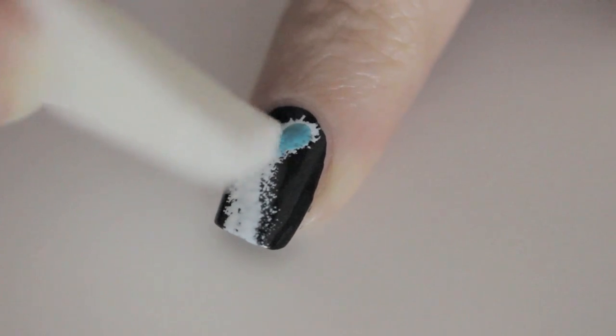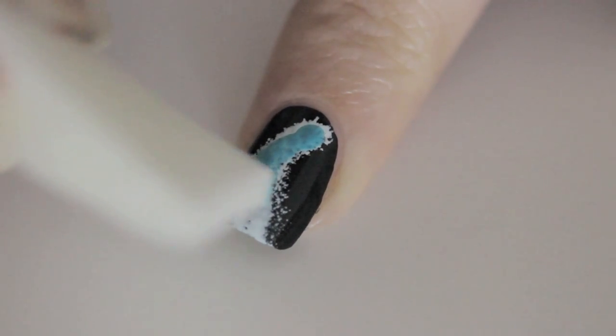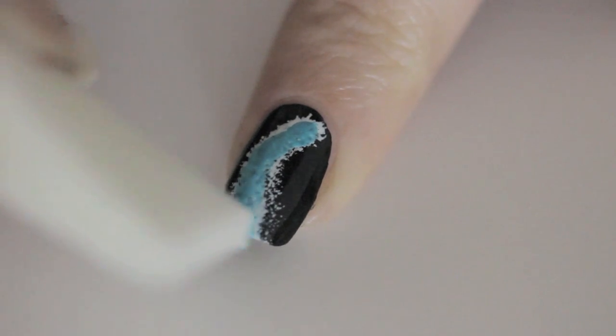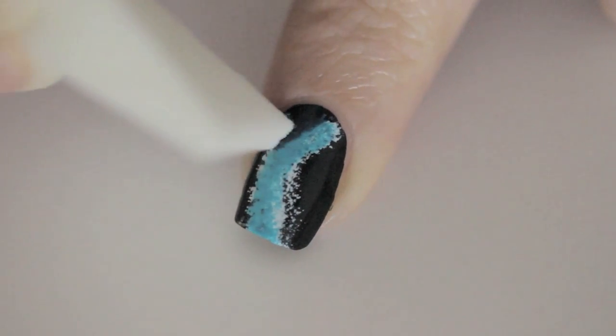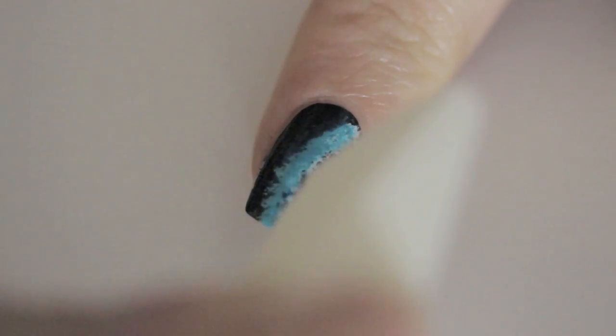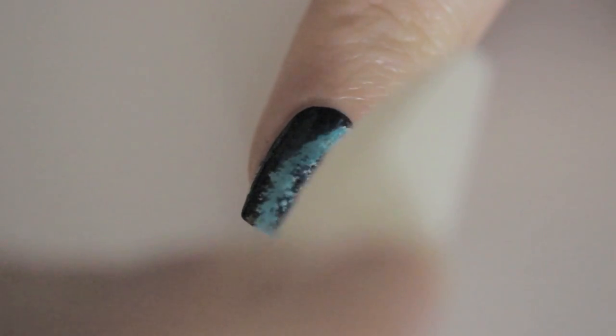Here I'm sponging Enigma over the white for a bright pop of galactic color. Then I'm blending it into the black by using the shade called Orbit. Yes, it's pretty obvious that my inspiration for this design came from the product names.